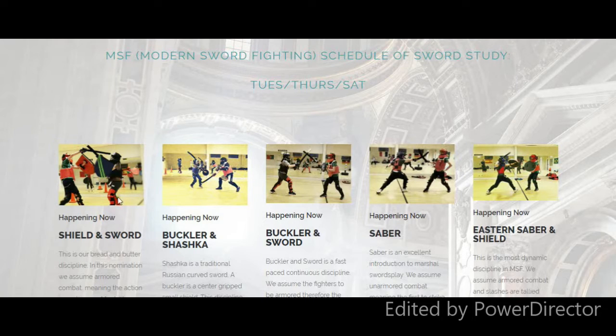We can do team sports, we can go one-on-one, we can play games — we can do all kinds of things. Within the organization, we have set rules in our competitions that we hold, and every year we go to Eastern Europe and compete in the world's championship. There are tournaments that people can compete in under Modern Sword Fighting rules.